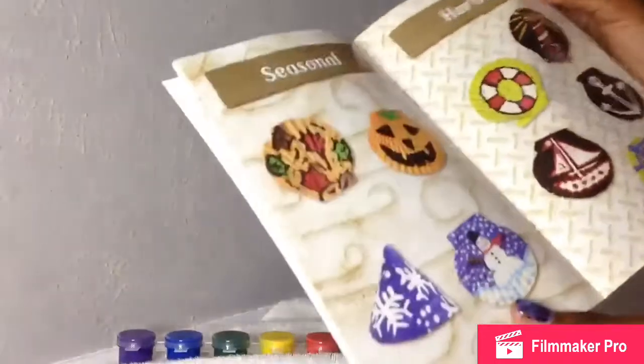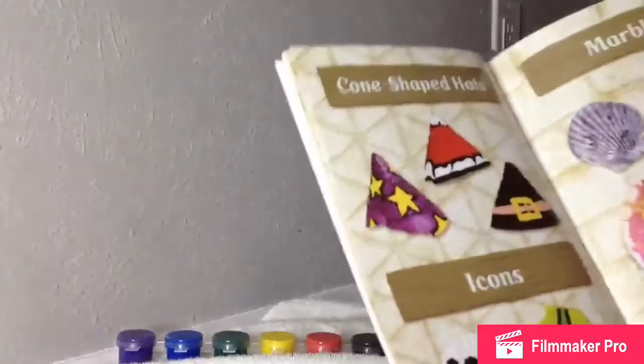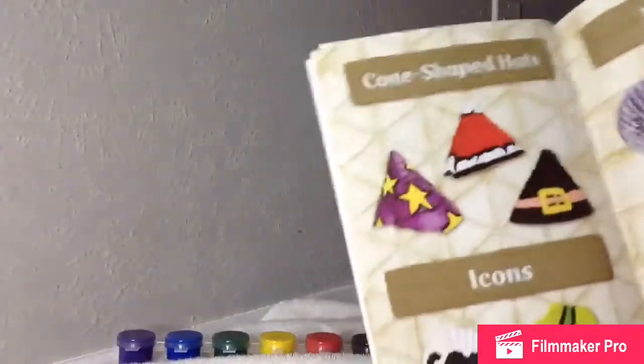There are sea seasonal themes like winter and autumn, harbor, food, love. Oh, that watermelon one was a good idea. They also show color-shaped hats, marble, and icons. Overall some pretty good design options.